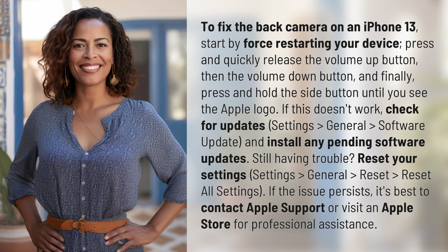If this doesn't work, check for updates: Settings > General > Software Update, and install any pending software updates.